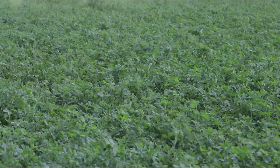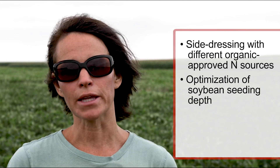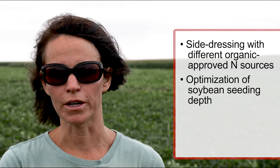We're feeling confident about the implementation of organic no-till soybeans using cereal rye. Some newer experiments we're doing to optimize this phase include side-dressing with different organically approved nitrogen sources to boost soybean yields and overcome initial nitrogen tie-up related to the high-biomass, high-C:N ratio cereal rye. We're also looking at optimization of seeding depth — from a quarter of an inch down to two inches — and understanding how that relates to the different environmental conditions created by the mulch on the soil surface.